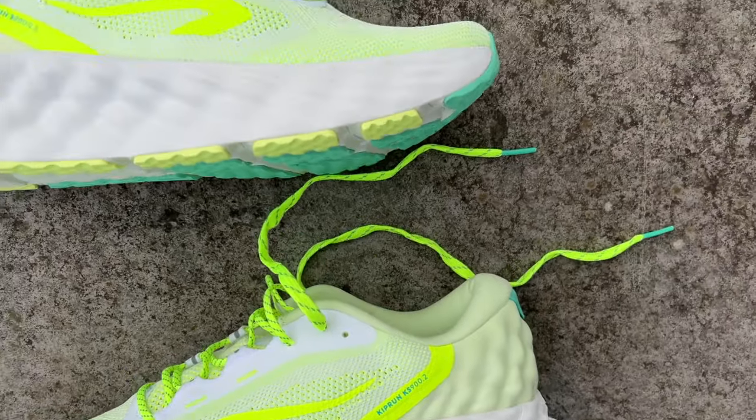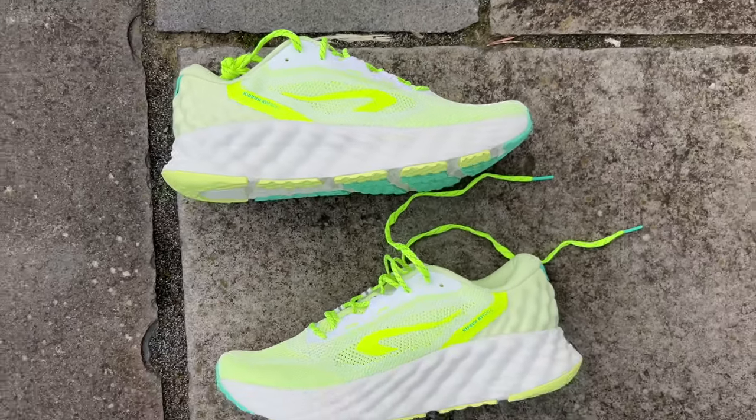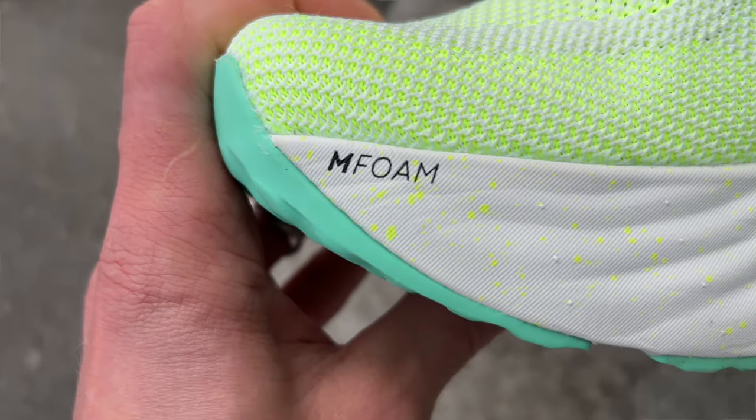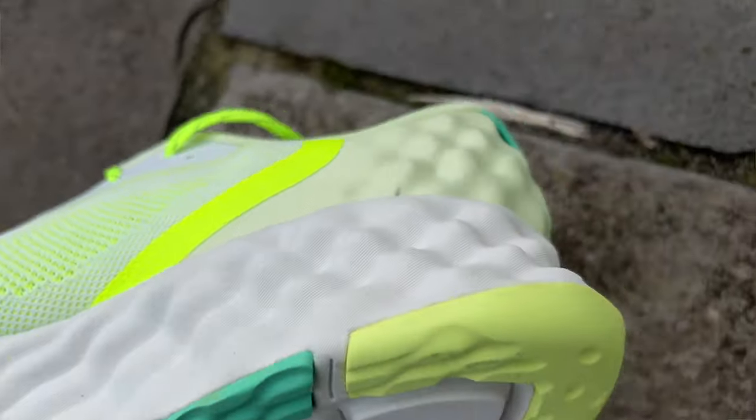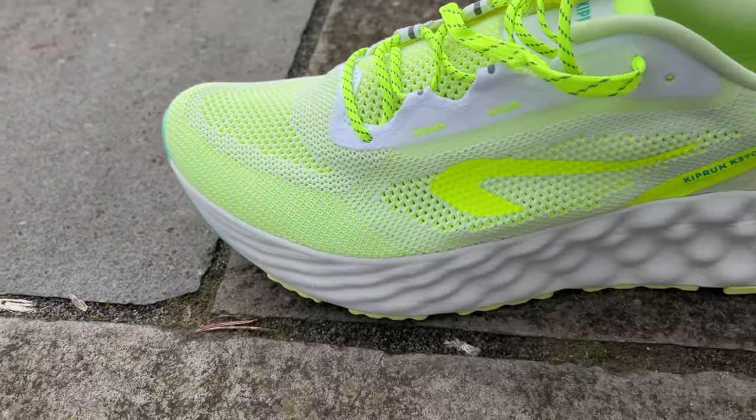The big stack of foam on the shoe is Kiprun's M Foam material, where the M stands for mattress. It's a big, not too soft and squishy foam, but certainly comfortable and protective, and has proved very durable with Kiprun's other shoes in the past. There's a knobbly texture on it as well, which creates quite a nice feel in the hand.